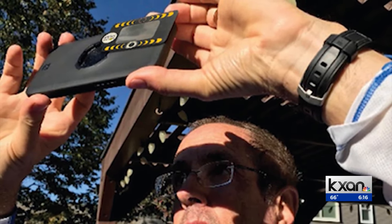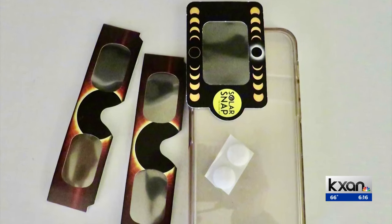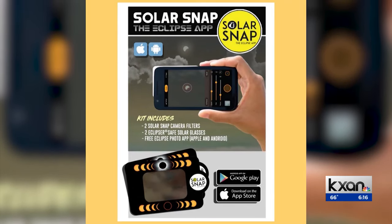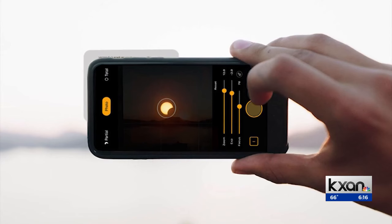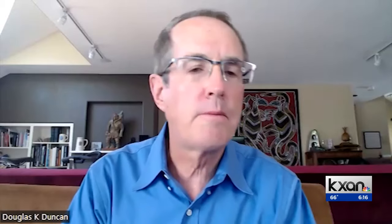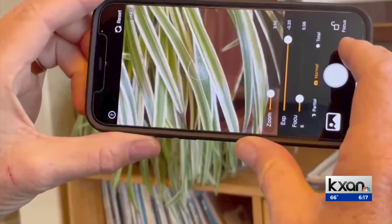Doug Duncan has led eclipse tours for more than 20 years. He says his tour groups frequently ask him how to take a photo with their phone without damaging it. So he developed Solar Snap — basically eclipse glasses that attach to your phone. It also comes with a companion app that ensures that you get the perfect pick. Your phone was designed for faces and for scenery, so he spent the pandemic working with a phone programmer and experimenting and testing until they got it right. Now it's very easy to take pictures with your phone.